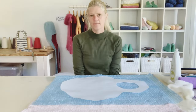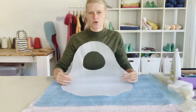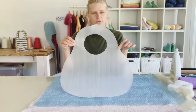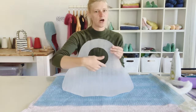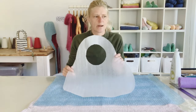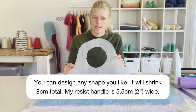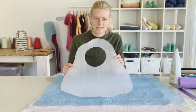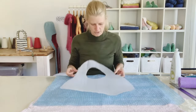So today I'm making a wet felted handbag. I decided to go with this cute little shape - round off the top and then kind of just join them together. It would be quite handy if I could just make the shapes and then have you print them out so you could cut them out and trace them onto your flat foam.